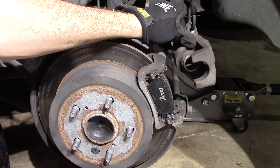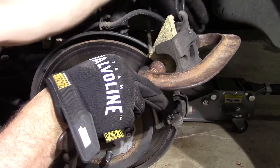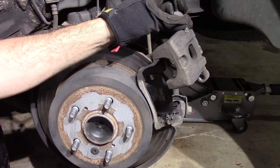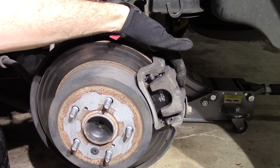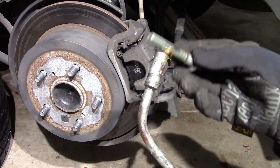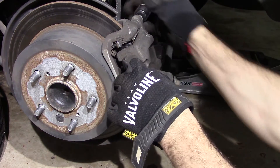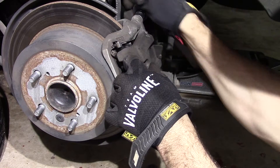Time to compress our piston back into the caliper — same technique as before. As soon as our piston is depressed on the caliper, we're going to pop it back on over our new pads here and replace those pins, and we should be good to go. Once you get these pins back in, remember to crank it down to the proper torque for your vehicle — in this case, 20 foot-pounds.